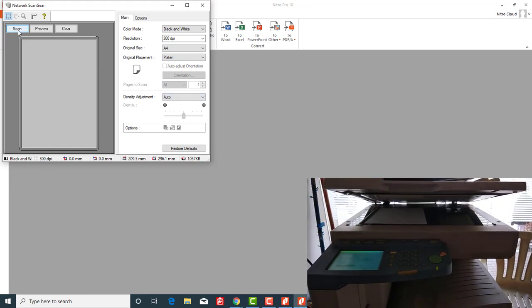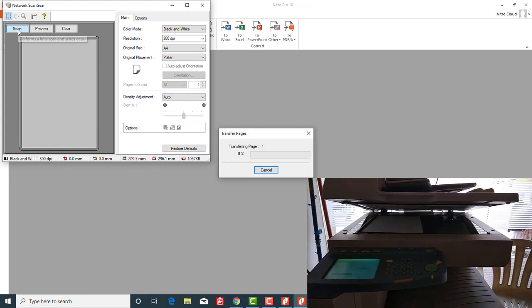The document will be converted to PDF format and you can save it to your computer.